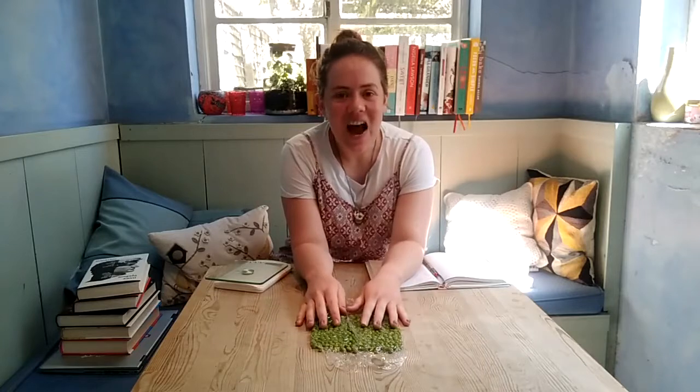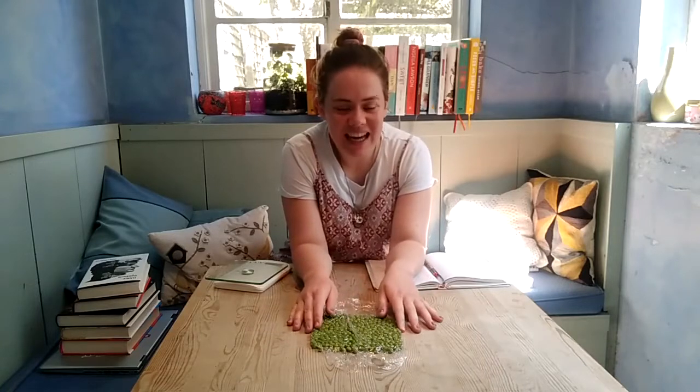I thought why not do that experiment on a smaller scale, but instead of nails use some peas. So here I have my bed of peas, and now I'm going to put books on them and measure how much weight these peas can hold before they squash.